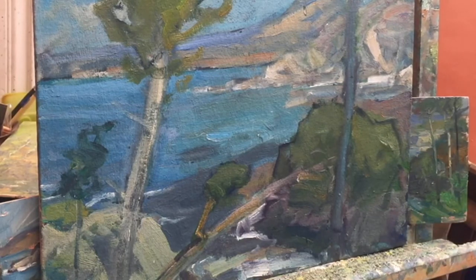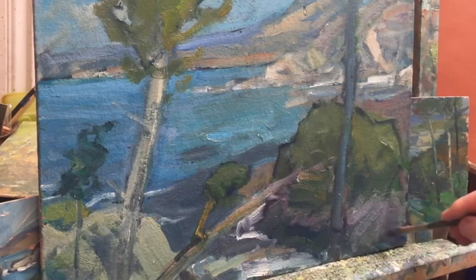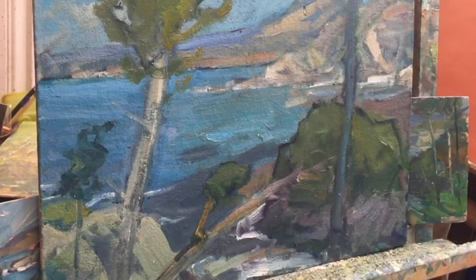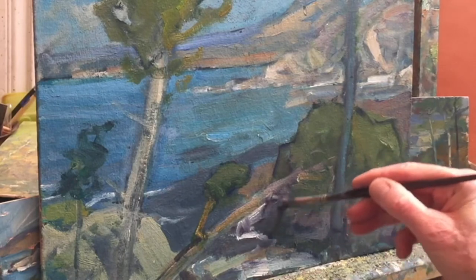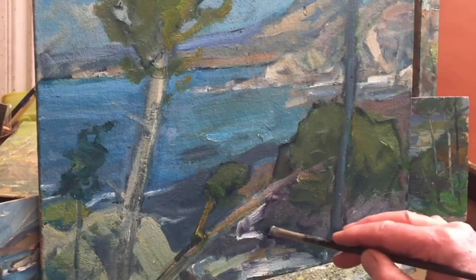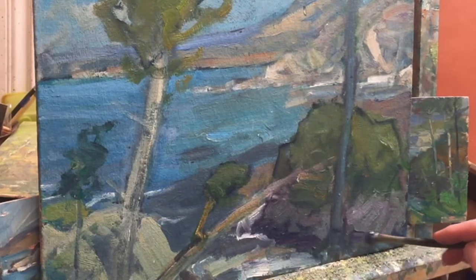Lighter. I think this brush is going to go into the trash real soon. I do like the darks on the bottom - that really belongs there. Because usually when you're looking at rocks in the ocean, they end up pretty dark where the water hits them. Not dark dark dark, but it's true.